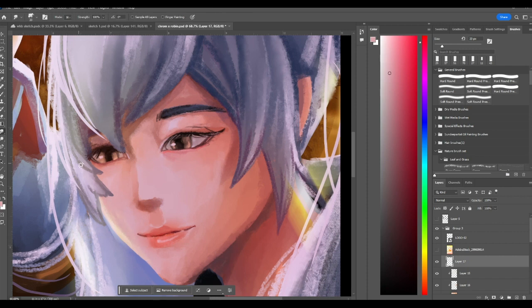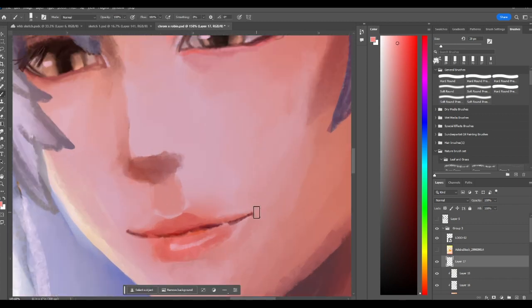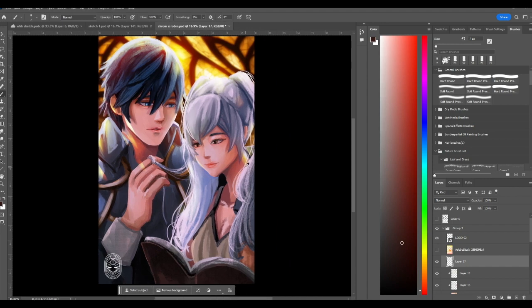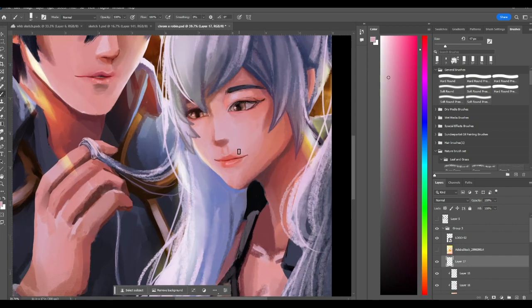I'm planning to do some enamel pin tutorials on how I set up the files. I think I only did an enamel pin reveal before, not really a tutorial, but I'm planning to do one on how I set up the file — it's pretty simple. You'll probably need to use Illustrator; they have a color book palette feature you can use for your enamel pins. I plan to do those videos first now that I know screen recording, though unfortunately the screen recording can't do audio recording.